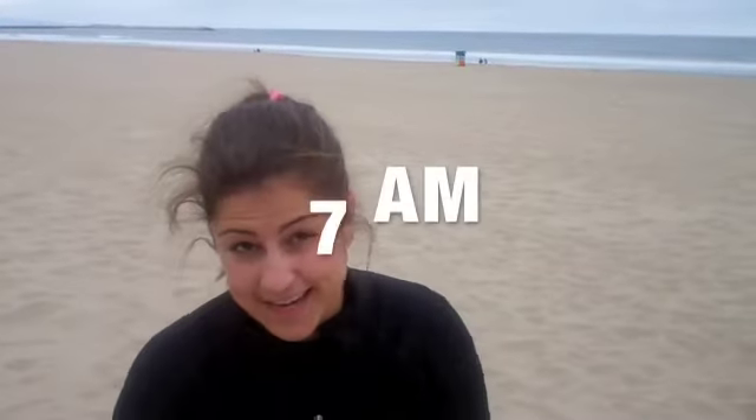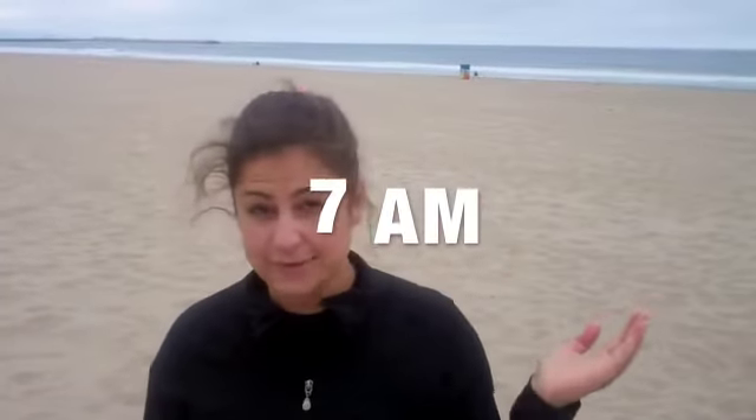Hey there Hollywood Lifers! Kirsten Benson here. It is bright and early and I am here at Venice Beach in California, and I have embarked on a 45-day transformation. It's a physical workout transformation.